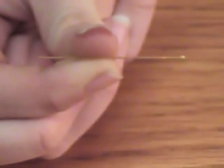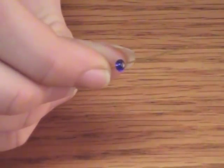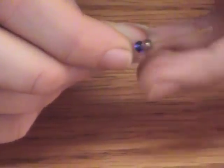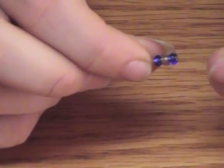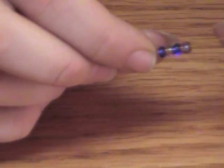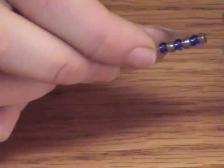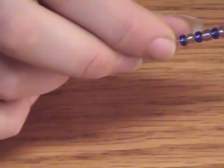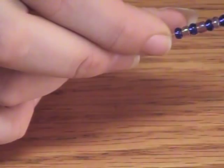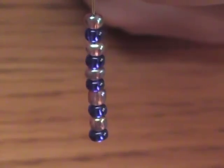We're going to go one earring at a time. Start off with two of your head pins, and you're going to thread on one color, then the other, and keep alternating for five beads for each pin. Five of each color on each pin.